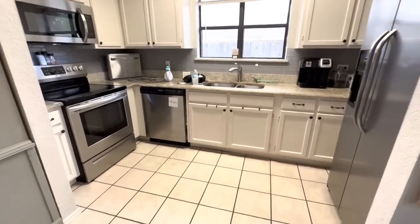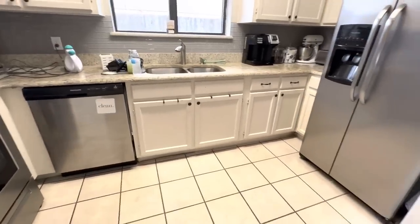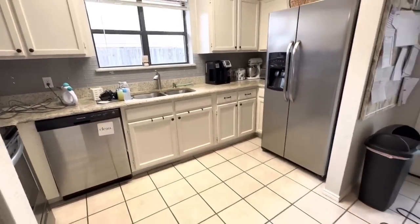We are officially crossing the kitchen off the list and I am so happy with the way that it looks.